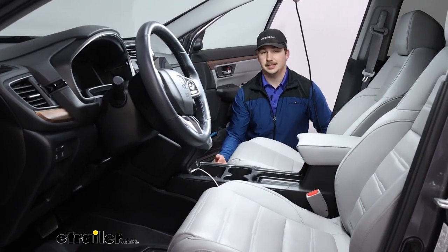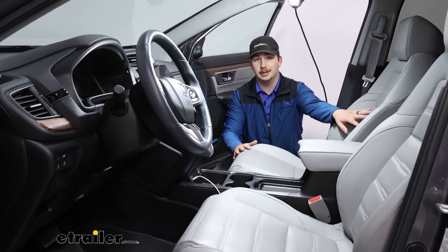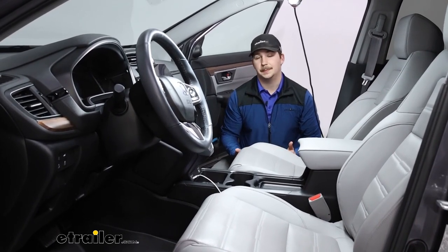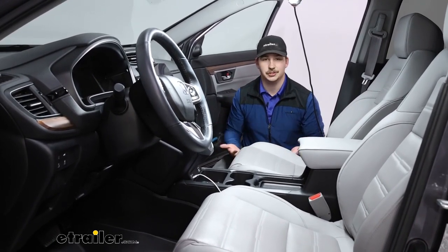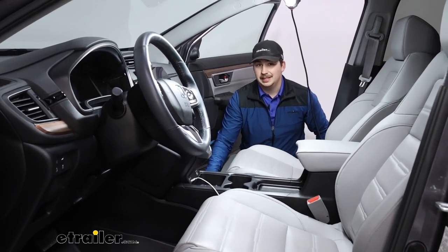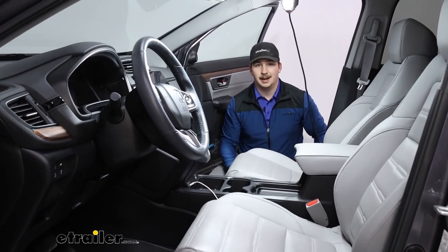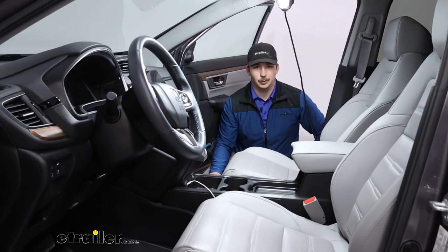We've got the black ones in the CR-V today, but you can also get them in gray if you wanted to match it to the interior, or tan. It's really just up to you and your preferences — they're all going to function the same way. These are going to be a really nice floor mat. They're going to give you good coverage, and they're going to be a long-lasting item for your CR-V. Thanks for watching.